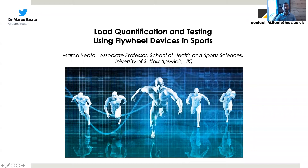Hello to everybody. I'm Marco Beato, Associate Professor in Sport and Exercise Science at University of Suffolk. Today I will talk with you about load quantification and testing using flywheel devices in sport. This is also a new episode of Understanding Sport Science hosted by University of Suffolk and me.